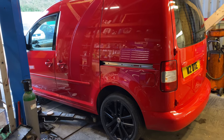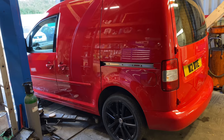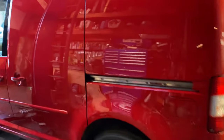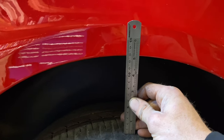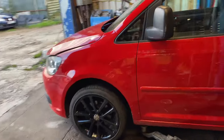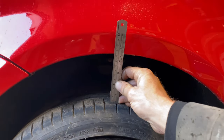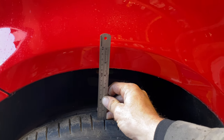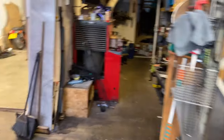Got the Caddy in the workshop, it's just on the ramp, I haven't lifted it up at all yet. I just wanted to show what ride heights we're playing with. The back end has about 13 centimeters between the top of the tire and the arch roughly. Front end - I swear it looks like it's one of the highest VW Caddies out there - we've got 11 and a half centimeters.